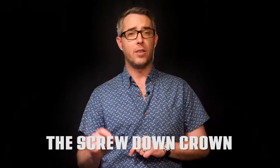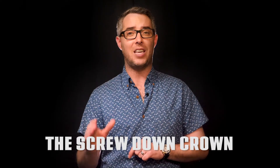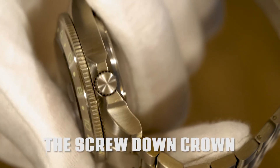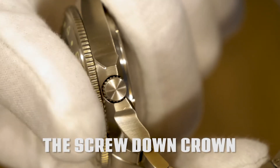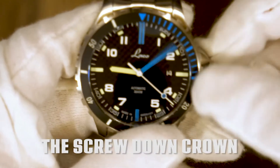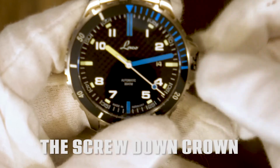Finally, another cool feature that's common among dive watches, and has become a popular addition to many other watch designs, is the screw-down crown. The screw-down crown is designed to keep the watch case airtight and water-resistant to prevent any damage to the mechanism inside. So be sure that anytime you have to unscrew the crown, you screw it back in tightly to maintain the watch's water resistance.